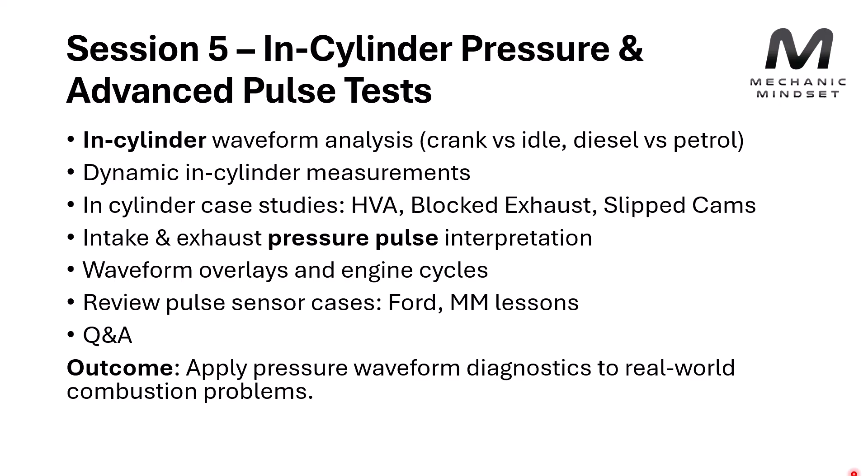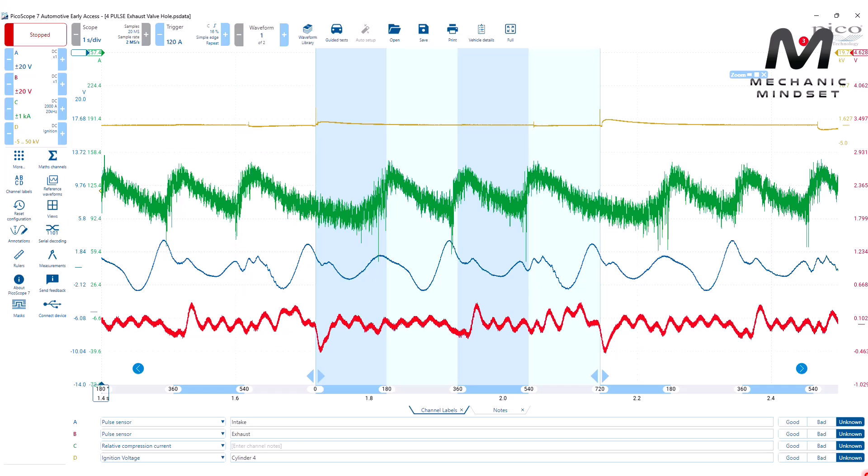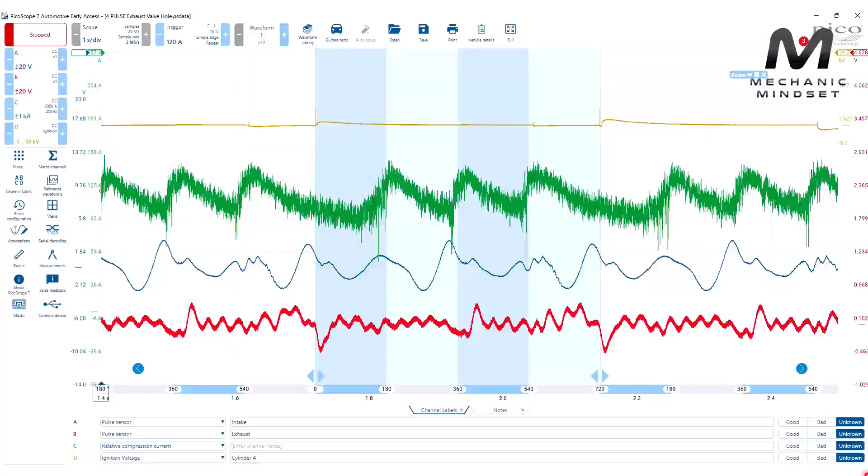After that we're getting into some really interesting stuff — in-cylinder pressure testing, actually putting a pressure sensor inside the cylinder to measure what's happening. We can look at valve events opening and closing, whether we're reaching compression, and whether we're pulling the right amount of vacuum during an intake stroke. We've also got pulse sensors, which can be bought for a very small amount of money or even made yourself. They are very sensitive at picking up small fluctuations in intake and exhaust gas pulsations, and we can use those to identify mechanical issues within the engine without taking the rocker cover off.